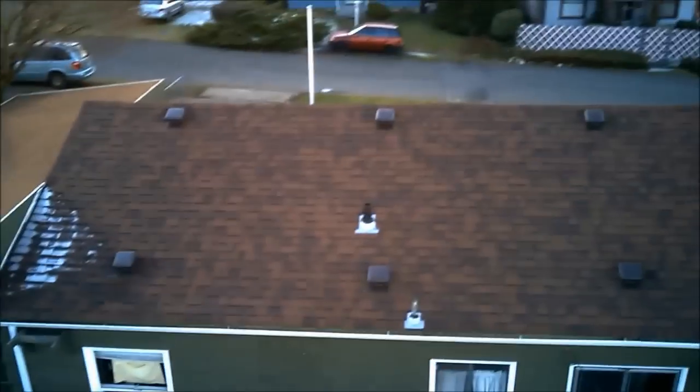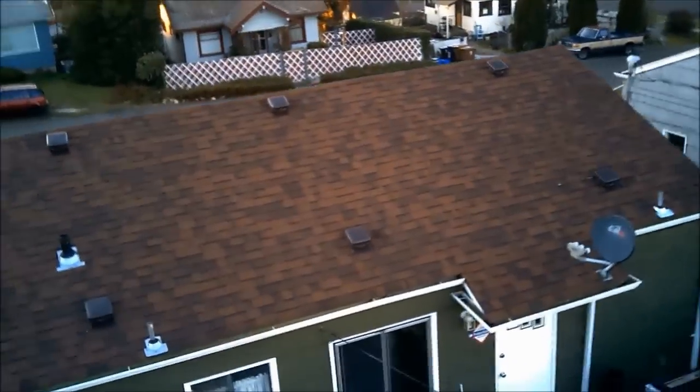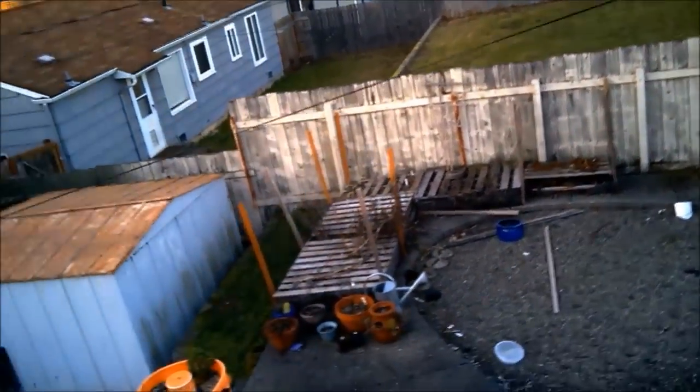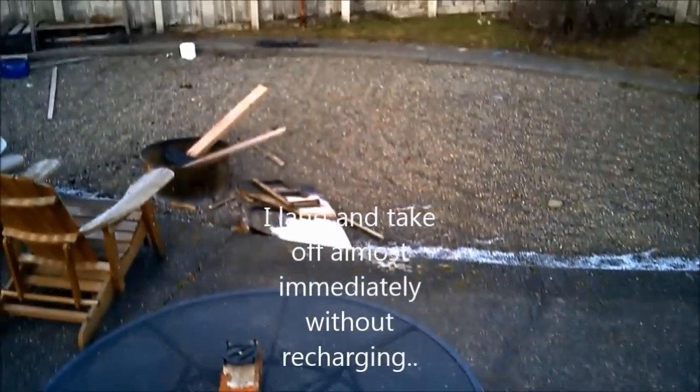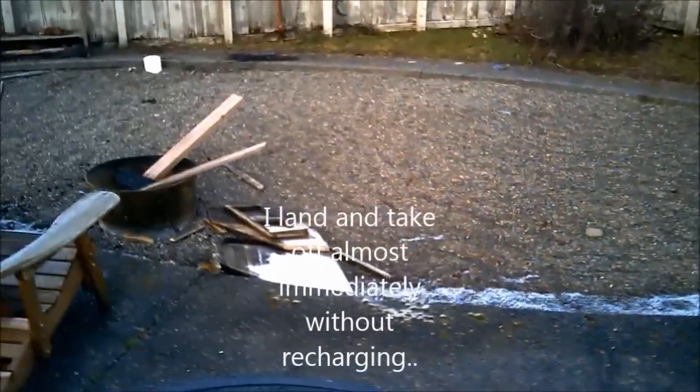Right now I'm attempting to land it, and here's a tip: if you have one of these and you're going to land and you see that you're jerking all over the place, don't have it on a hundred percent power. Dial your remote down to forty, and it makes it way easier to fly these puppies.